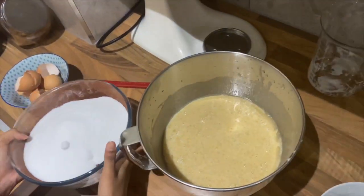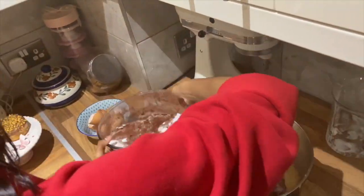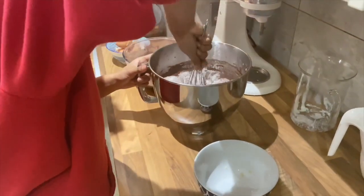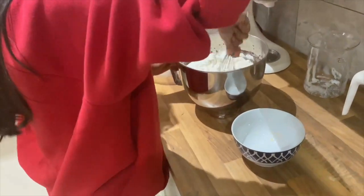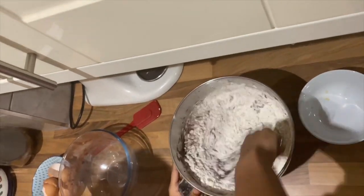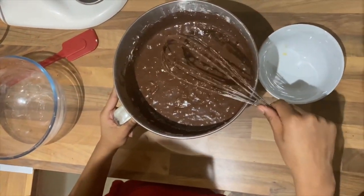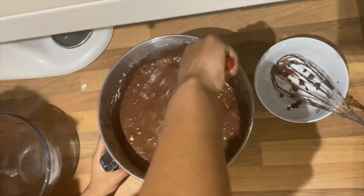Using a whisk, just whisk that up a little bit to combine it. Then get the dry ingredients and add them in bit by bit — I normally do it in three to four parts. Add it in, give it a whisk, and at this point you can just grab a spatula because it gets quite hard to mix. Just mix it until you can see no more lumps.